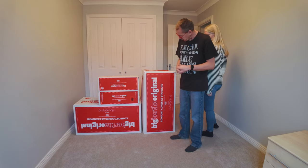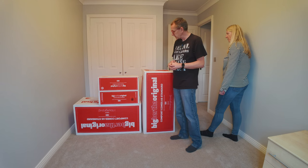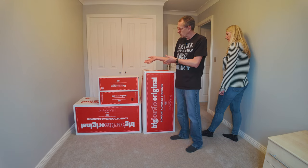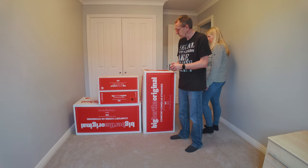We've ordered one of these Big Bertha original sofas. What we're going to do is open this and show you what we do to put it together, because we've never done this before. You get a chance to see what it's really like.